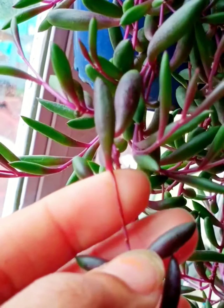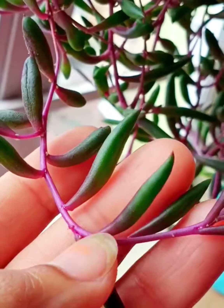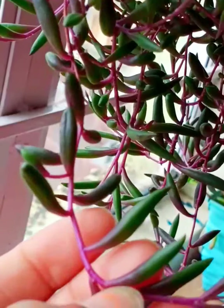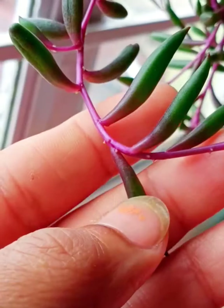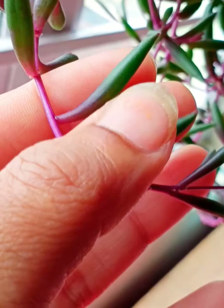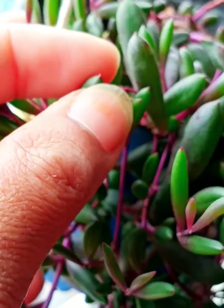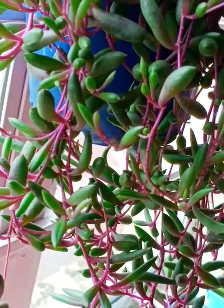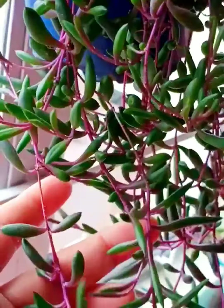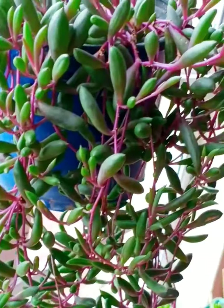This succulent is characterized by slender, glossy, thick and fleshy oval-shaped green leaves with a reddish-purple stem — see how beautiful it is. An interesting thing about this ruby necklace succulent is that the more you expose it to sunlight, the greater the color. When exposed to sunlight, the entire green leaves will turn reddish-purple.